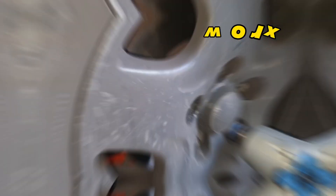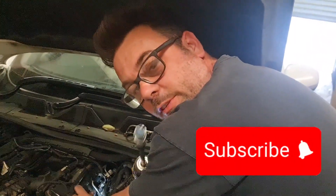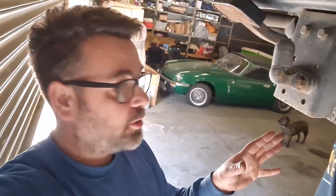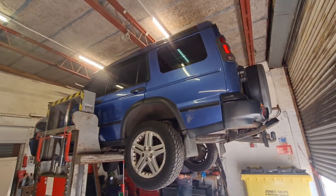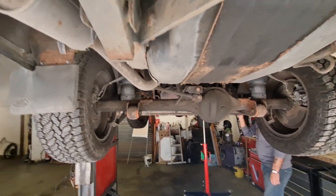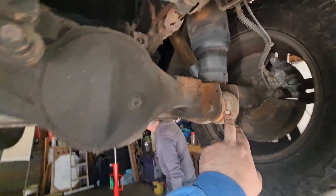Hello and welcome back to the channel, welcome back TD5 fans. We are about to look under the Discovery 2 - the one we've just bought for a project. It's up in the air and we haven't started looking yet, so we're going to look around now and you're going to join us. Oh, it's got polybushes - it's been polybushed on the radius arms there, which is nice.